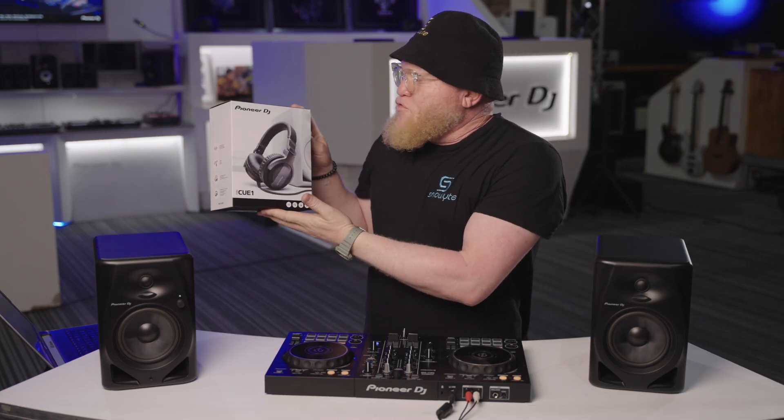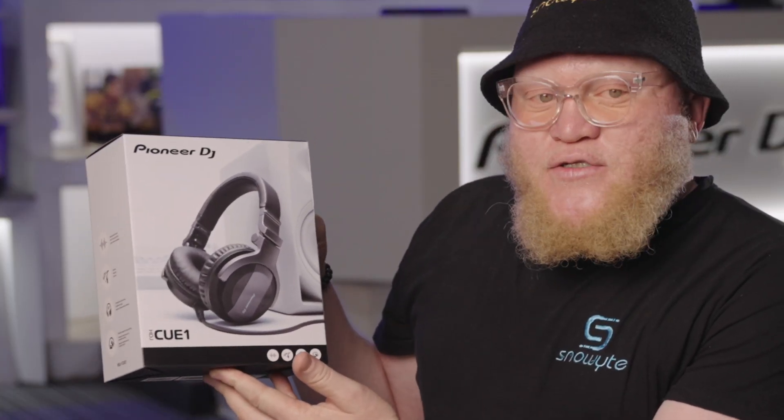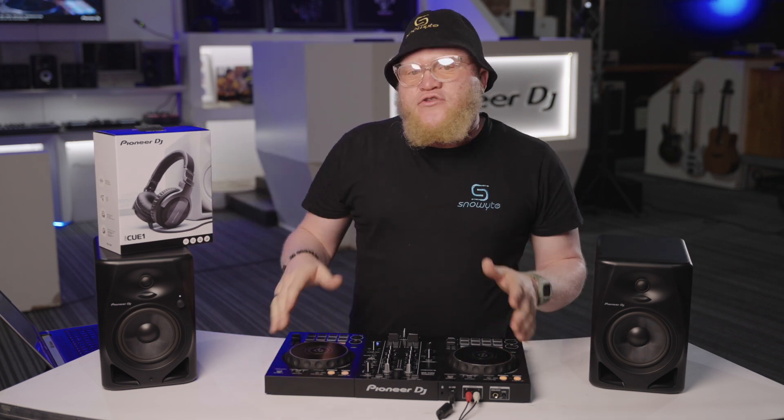What goes best with this controller? You need a pair of speakers — these are the Pioneer DM50s — and you need a pair of headphones, these are the Pioneer DJ Q1s. So please guys, you have everything in store, so start selling.